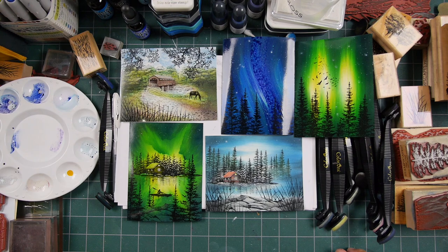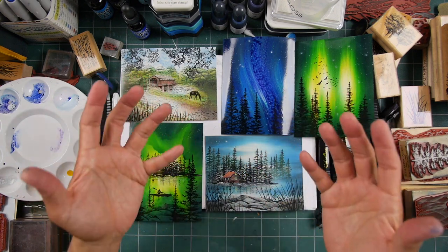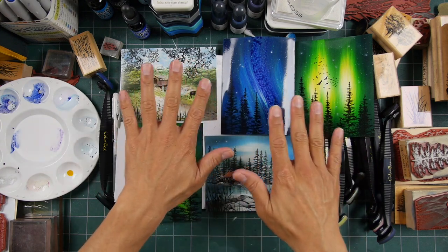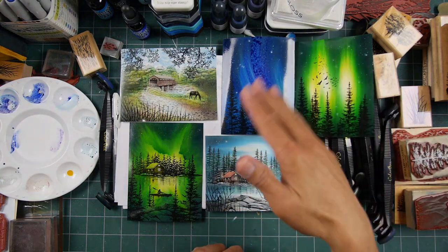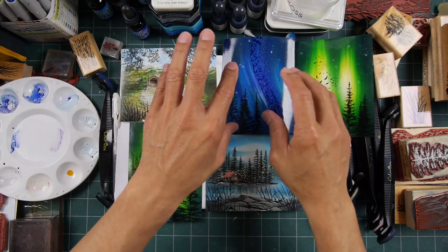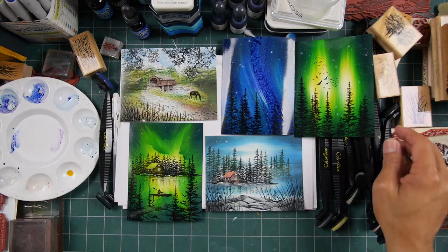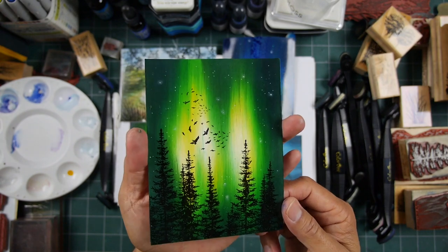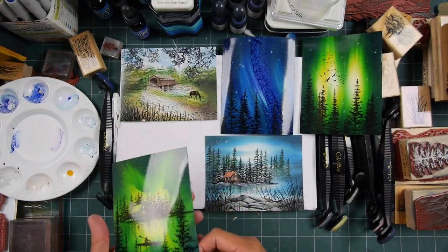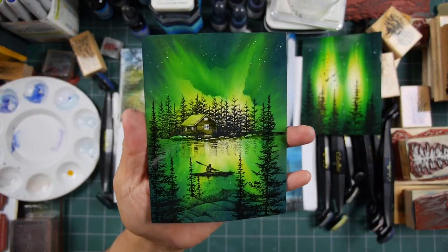One coating usually does it. You could build up multiple coatings for a thicker finish, but don't do it all at once — give it separate layers, otherwise you risk a little buildup and three-dimensional droplets drying on there. Hold your can eight to twelve inches away and follow the instructions on the can.